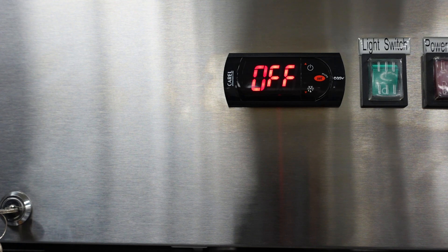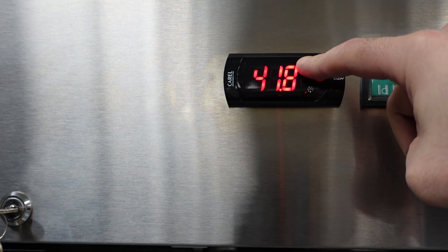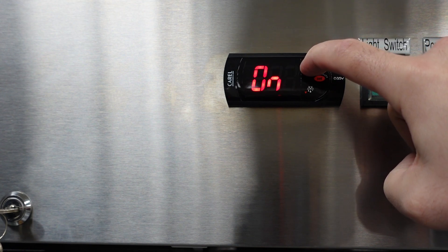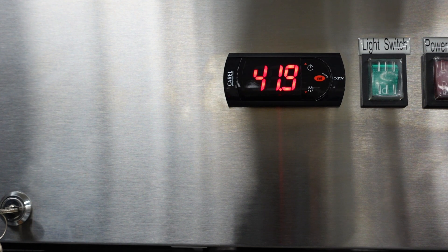In order to get the cooling system back on, simply repeat that operation — press and hold down the up arrow for three seconds. Then you'll see the temperature stay solid. Once the temperature remains solid, you know that the controller is back on.